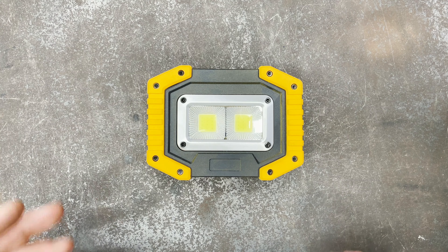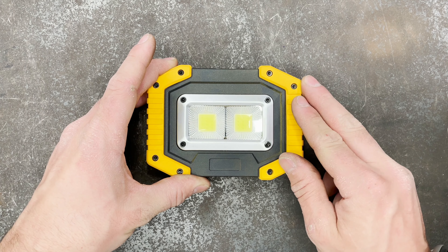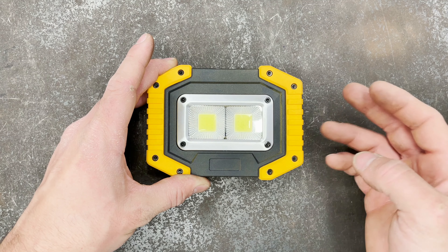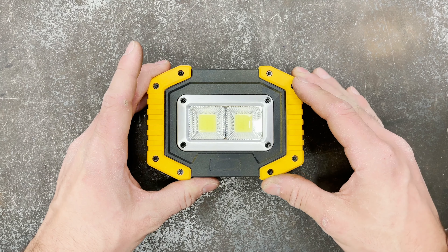I just grabbed one. Nice little unit — I actually got a set of these for my father about a year and a half ago and he's been loving them. I liked them so much we ended up buying another set for my brother-in-law, and now I finally have my own instead of borrowing theirs.